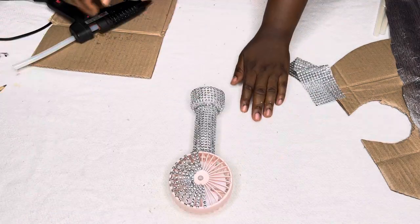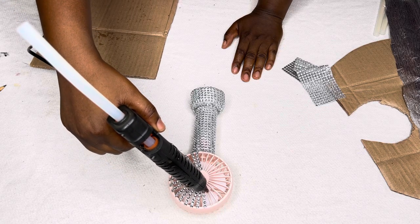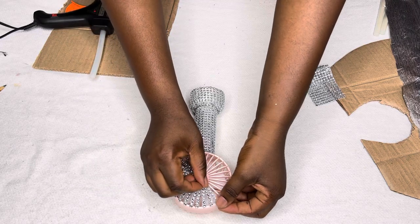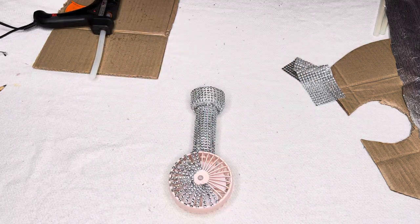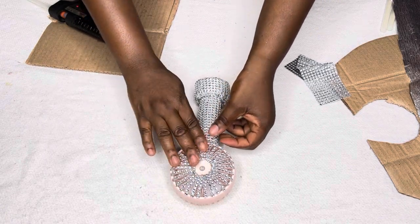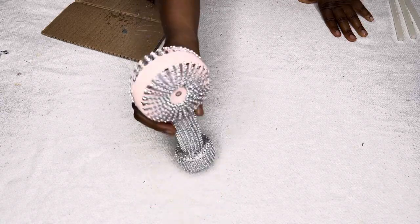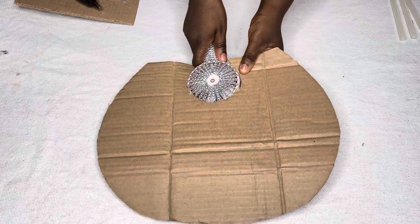You really have to be patient to do this. I'm doing the same thing on both sides, and yes, it's ready — see how beautiful it is! Now I'm going to place the fan inside my piece of carton.